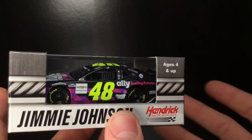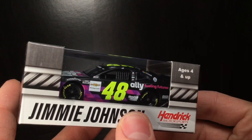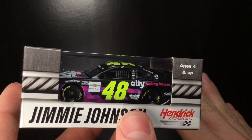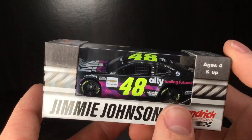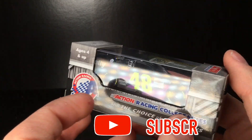This is something that's been going on for a decade now. Every year, Jimmy Johnson gets the foundation car out. During the Lowe's days, it was completely different looking, obviously, with the blue, black, and white — beautiful die-cast, I might add. But through the years, they've changed it up a little bit. But obviously with the Ally partnership, they really changed it up. Man, this is such a really cool paint scheme.